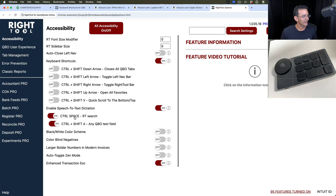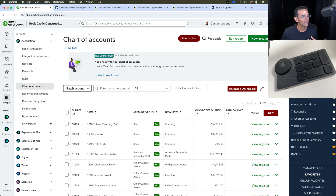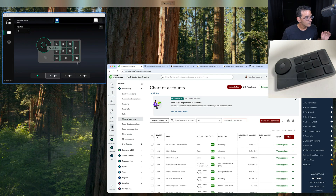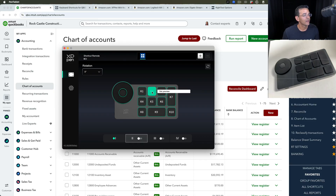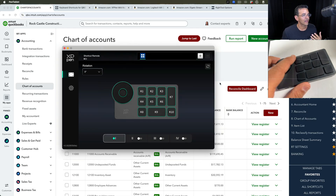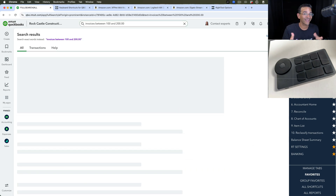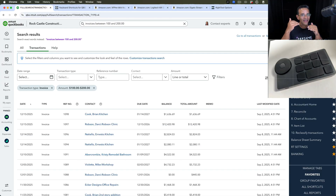One super cool thing worth mentioning: with Right Tool we also have a setting that enables speech-to-text dictation, which is Ctrl+Shift+A. So you can program a keyboard shortcut to start dictating into the computer using this custom keyboard. I'm going to add Ctrl+Shift+A to K2 as a combination alongside Ctrl+Alt+F — two shortcuts back to back. When I press that button and say 'invoices between $100 and $200,' that was actually dictated, not typed. Enabling dictation on top of search is a total game changer.